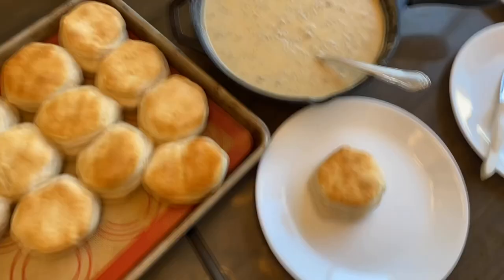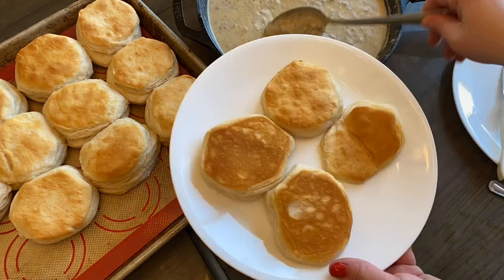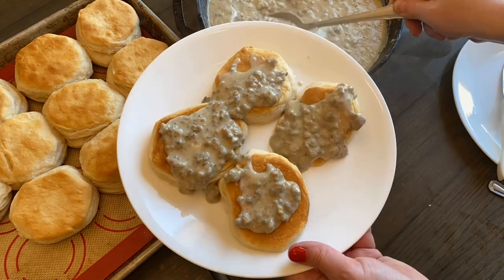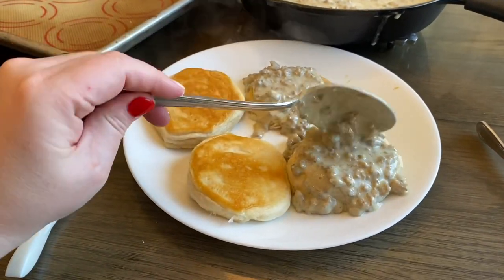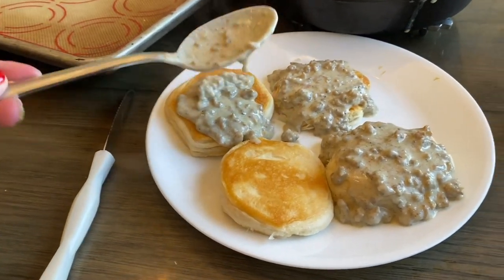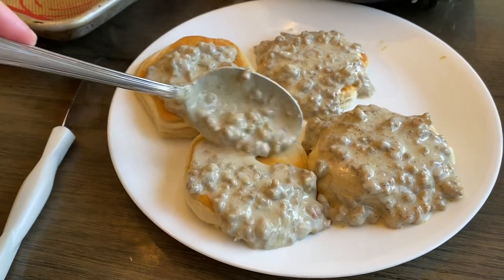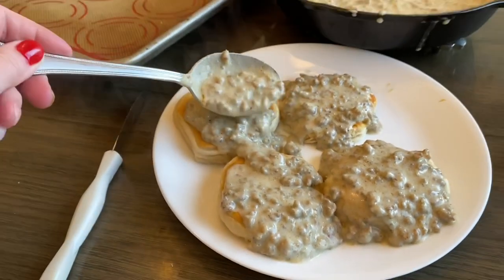We like to serve our biscuits split with the crispy sides up, just to absorb the most of the gravy — that's just how we like to serve it. This is for my teenage son. You can see we like it a little on the thin side; it's not too thin but it's also not thick. It doesn't set up like cement, so it will thicken as it cools some more. If you want it thicker, just simmer it for longer until it thickens up.